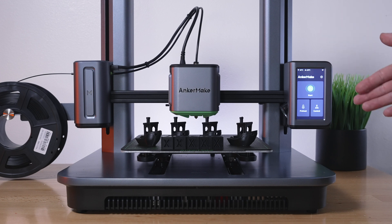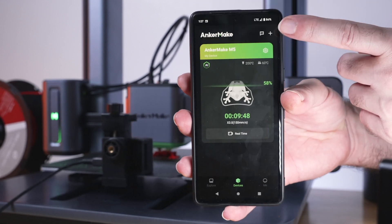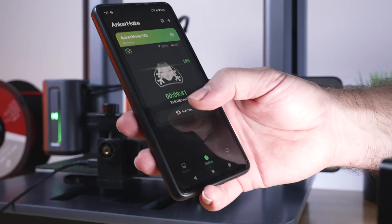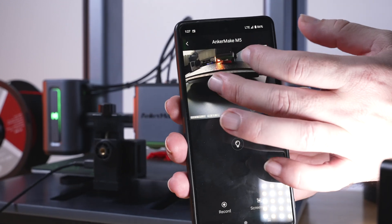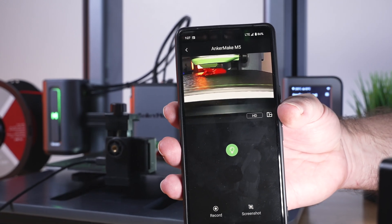I'm also going to try some ABS and see how that does. Here on the app you can see we are printing — we've got nine minutes and 50 seconds left, and I am on LTE, so I could be far away somewhere and still see my print and control it. If we click on the real-time button, it's going to load up the camera, and we can actually zoom in, turn on the lights, and see the print printing, which is pretty cool.